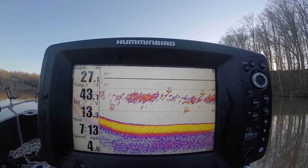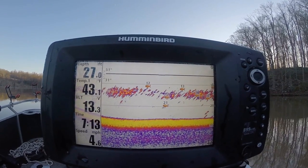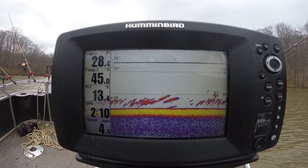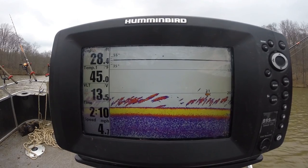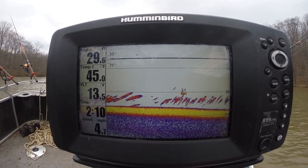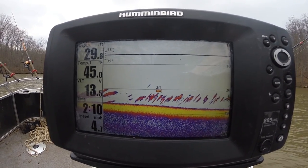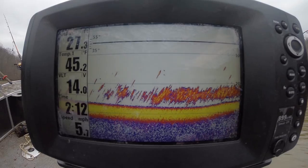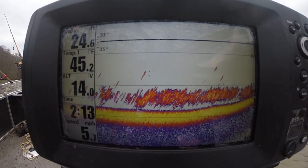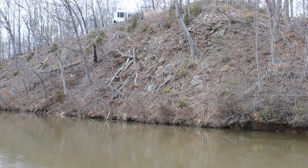Just three days earlier it was 65-degree air temperature and you can see the shad were hovering at around seven and a half feet, with the catfish right there too, jumping and going after the shad on the surface. So the relative air temperature to water temperature has a big effect. If the air is much colder than the water the shad go down deep; if the air is warm the shad come up. Location is really important but it's often all about depth.